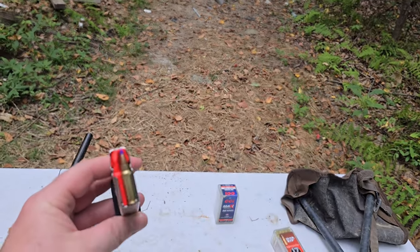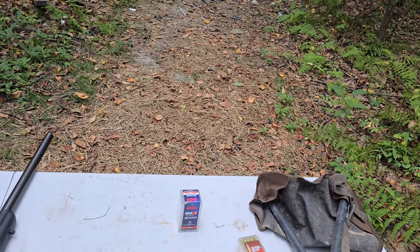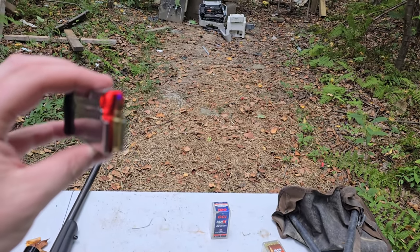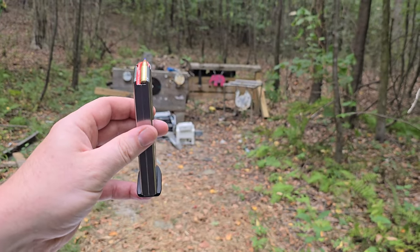Next up, we're going to be shooting the 5.7x28 out of the M&P. These are the FN blue tips, so they're like a hollow point — not the AP rounds. Maybe 30-something or 40 grains, I can't remember. We'll see what it does to Mr. Lead down there.